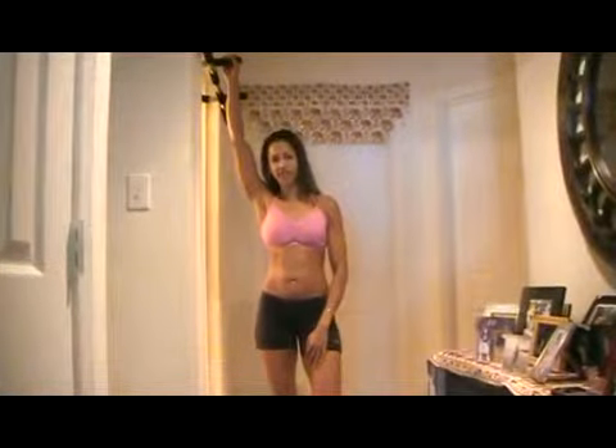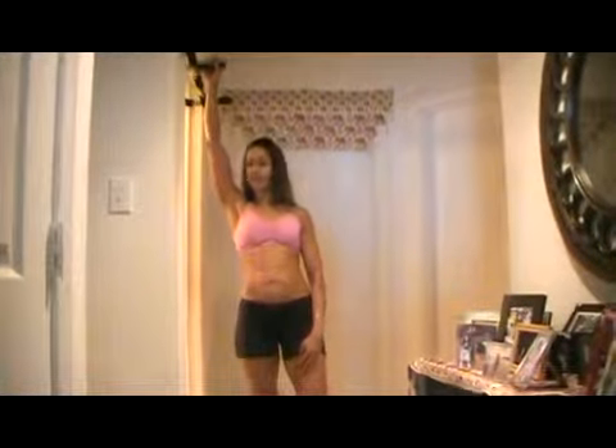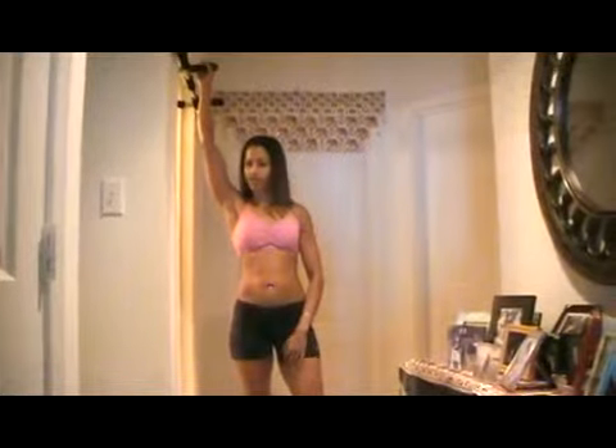Hey, Sui Singh with UltimateFatBurno.com. One of my favorite upper body strength exercises is the chin-up or the pull-up. Problem is, a lot of people lack the flexibility and strength to be able to do one, but you can build it up over time.